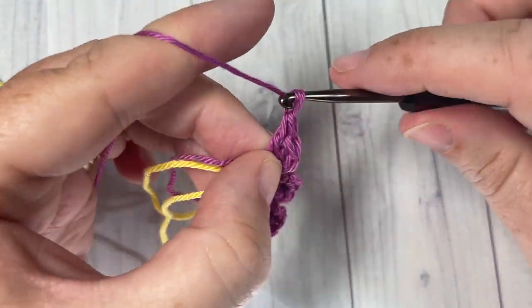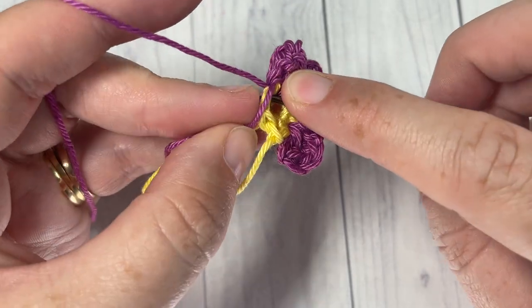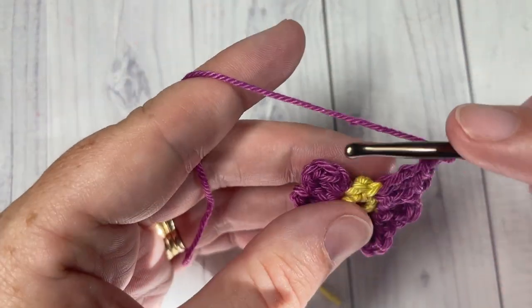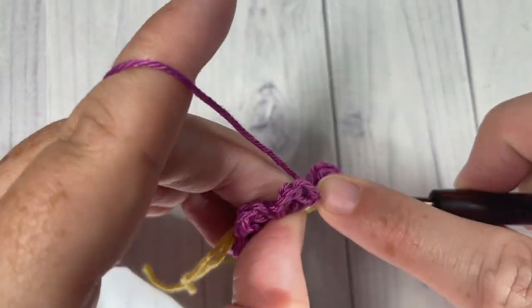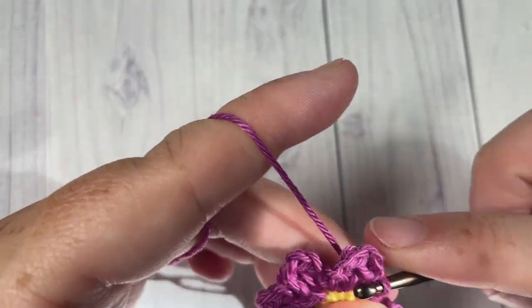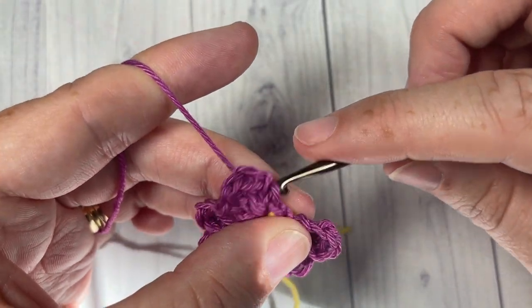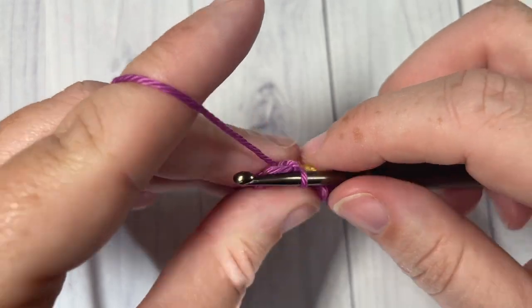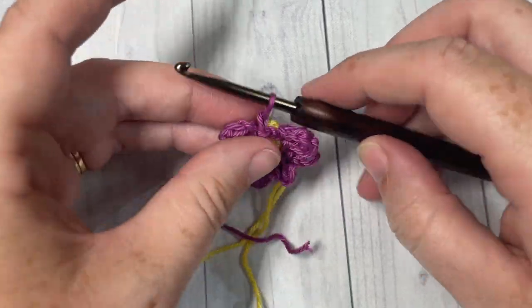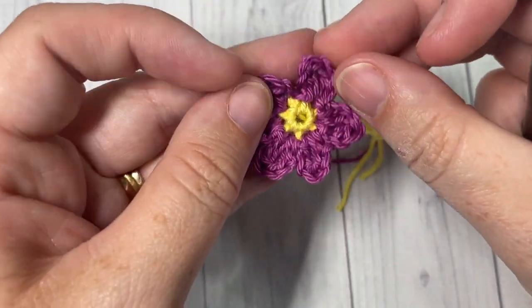We're going to be making five flowers in total, but the second and following ones are done slightly differently. Once you have worked your six petals, join with a slip stitch into that first stitch. You can then fasten off and weave in any ends now or save them until the end. You want to have a total of six petals for your first flower.